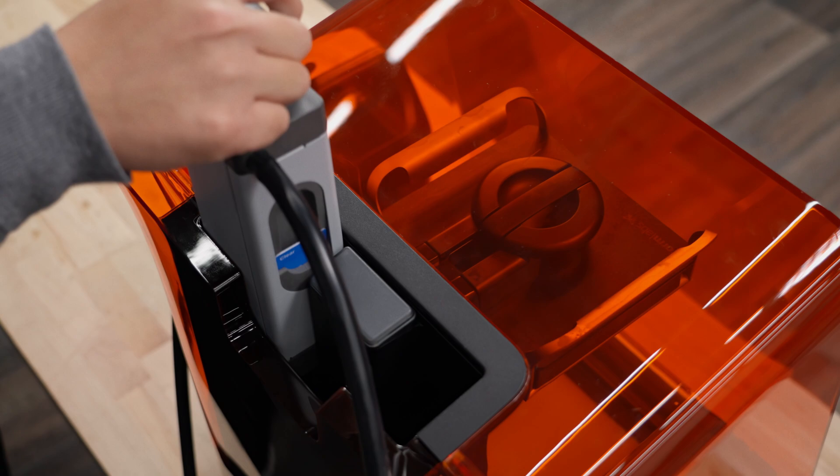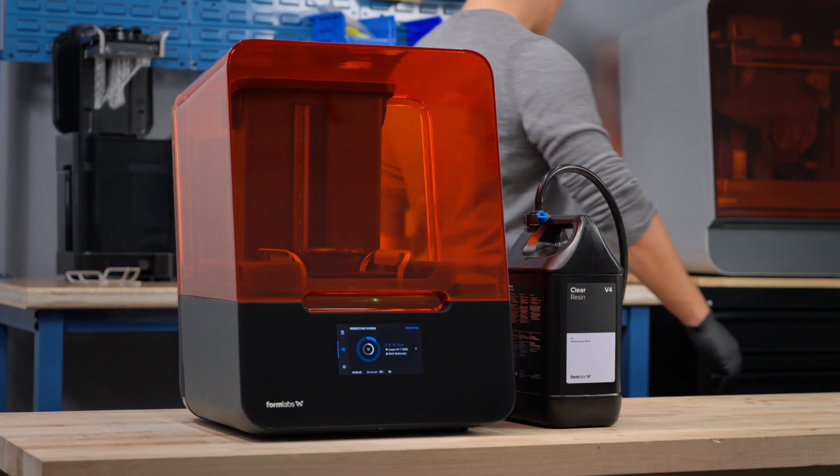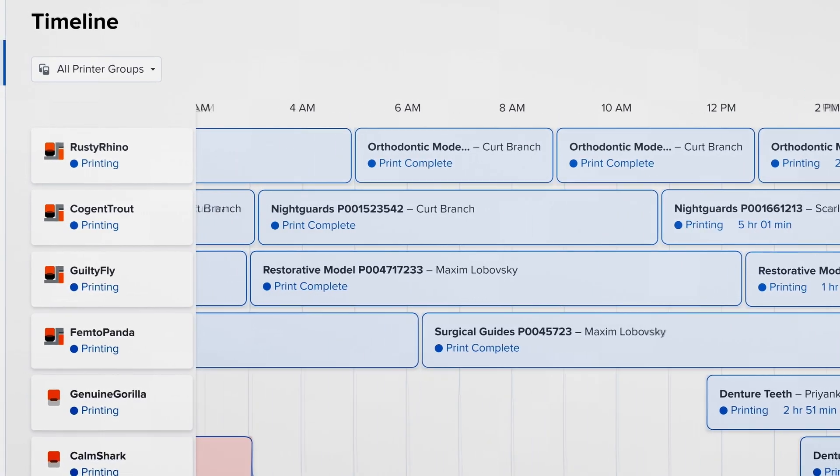To seamlessly integrate it with your existing hardware, simply insert the pump, press print, and walk away. Then monitor your print job remotely from Dashboard, our free online platform.